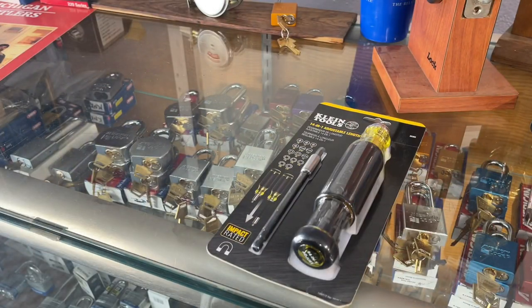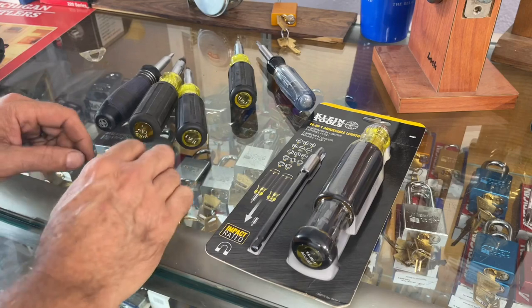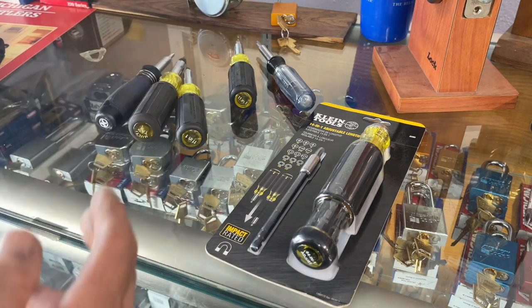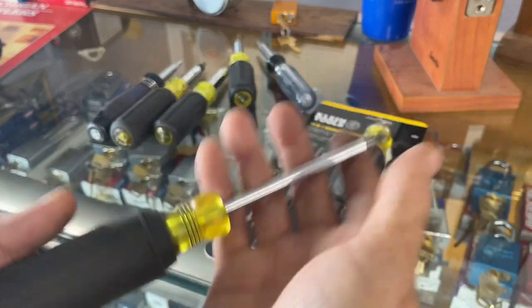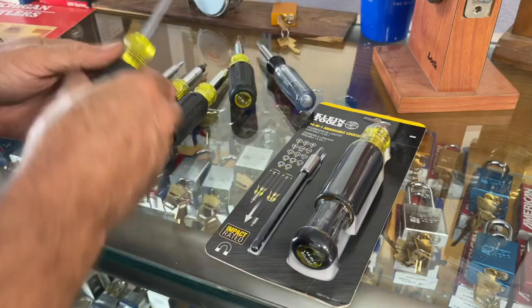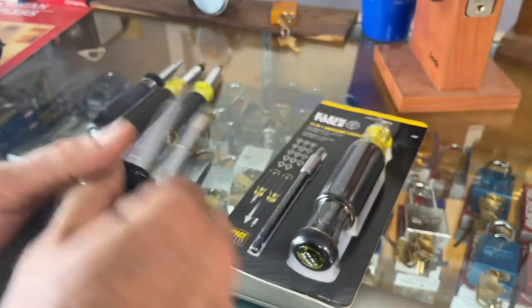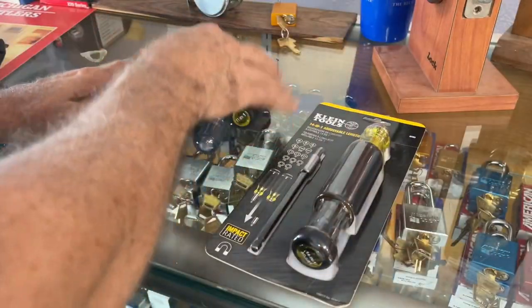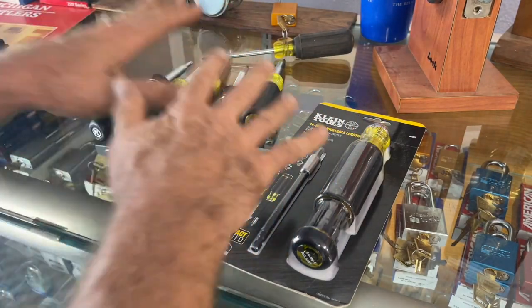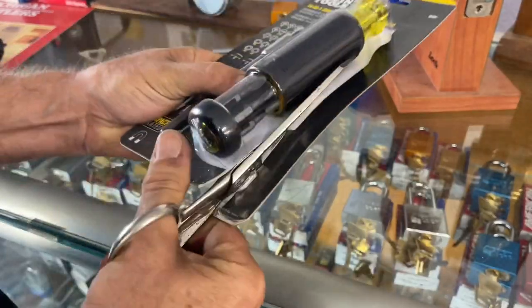In addition to the stubby version of this screwdriver, we've talked about multi-bit types — 12-in-1, 8-in-1, 6-in-1, whatever-in-1 multi-bit screwdrivers. As I've mentioned, I always still prefer carrying two separate drivers — the flathead and the Phillips — because every single one of these is either not quite long enough to work or has a fatter, rounder area on it. It's good to have multi-bit drivers for certain circumstances, but let's cut this one open and take a look.